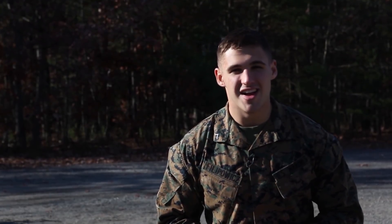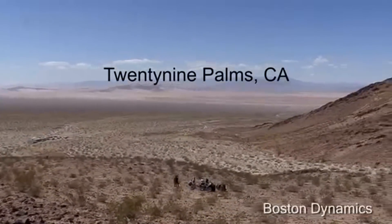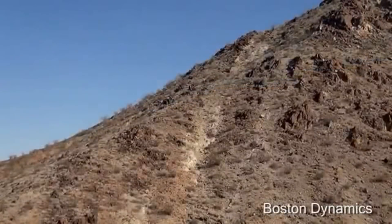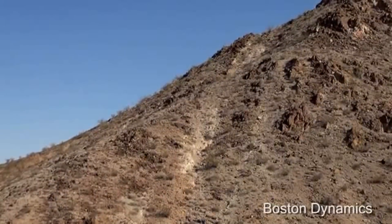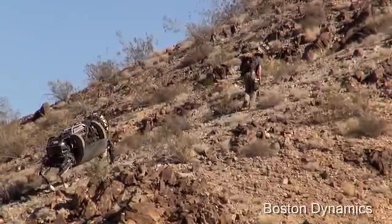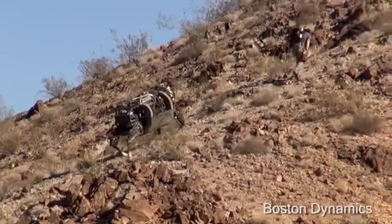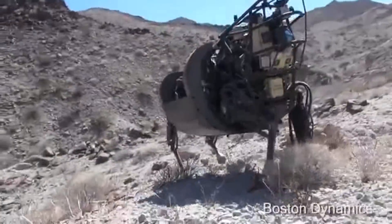The LS3 is still in development stages to make it more suitable for Marines. Thanks for watching, guys. We'll see you on the next installment of With the Gear.